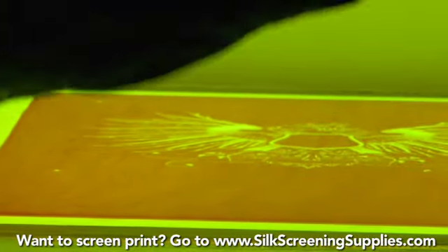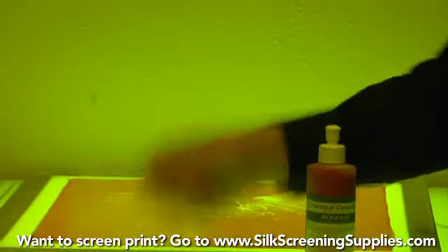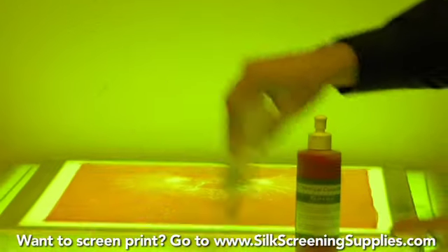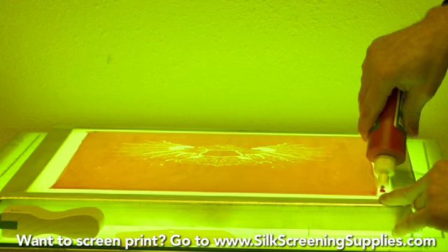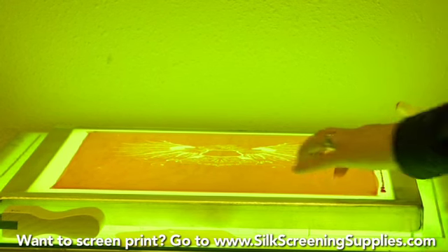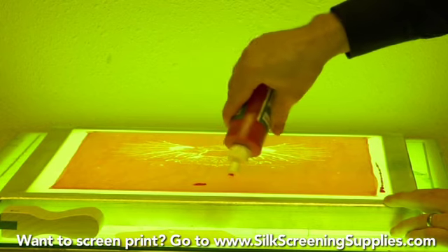To apply the Redcoat Blockout, you'll want some type of spreading tool — either an ink knife, ink card, or a small squeegee. What we'll do is put the Redcoat Blockout on the edge of the frame where we want to block it out, then block out the edge of the frame and also the pinholes. So we'll put a little bit over the pinholes.